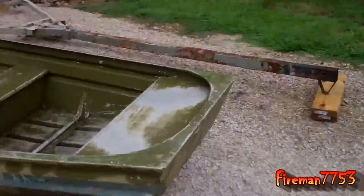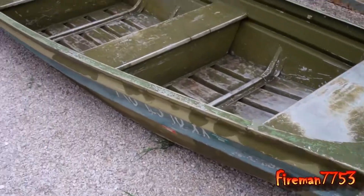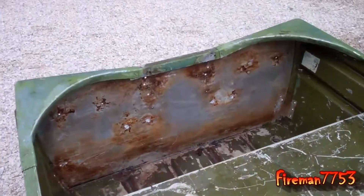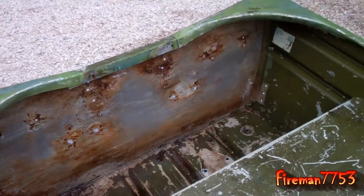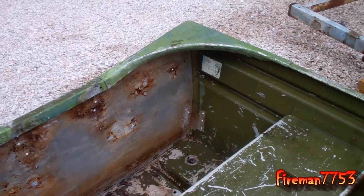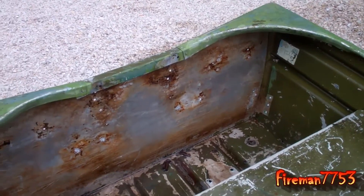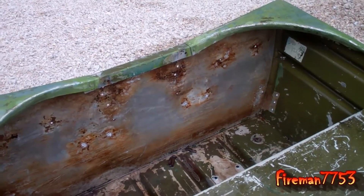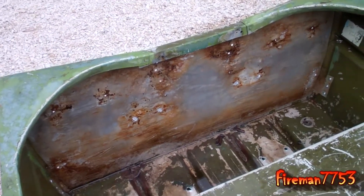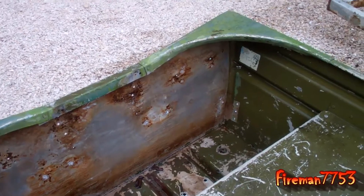Here's the update on the boat and trailer project. I worked on it three or four hours and here's what I got. I got the boat all stripped down as far as hardware, and I got the transom all ripped out. As you can see, I have a lot of holes to fill because I just drilled everything out — it was all so rusty. I guess they didn't use stainless hardware back in the 60s when they put this thing together, because everything was rusted so bad I couldn't even get it apart.